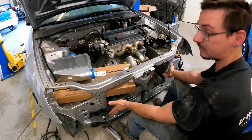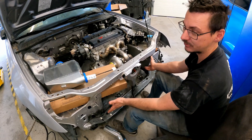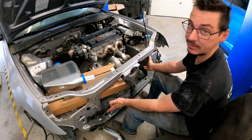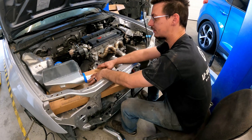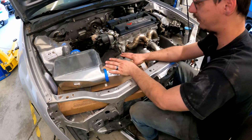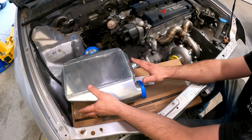Because this is still going to be a cruiser — maybe not a daily driver, but something with AC and power steering and all that stuff. So I have the box and everything in here because we need to figure out where we're going to be mounting this and positioning it.